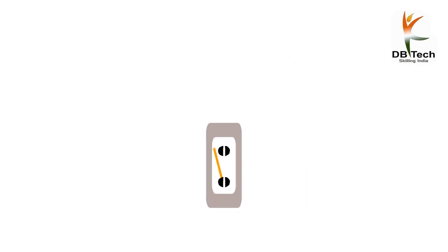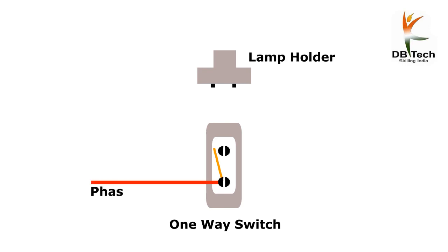Take the one-way switch first, then take out the lamp holder. Take the red wire and put it on the bottom of the switch, then take the red wire and put it on the upper side of the switch.